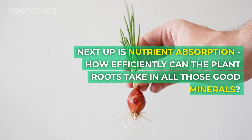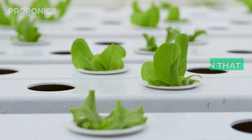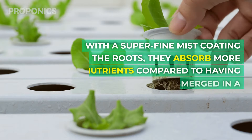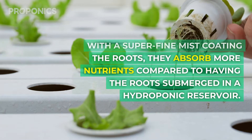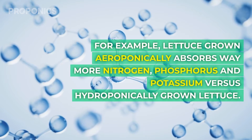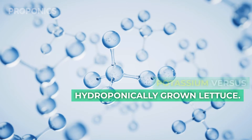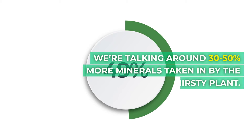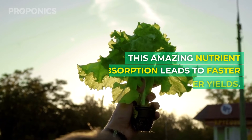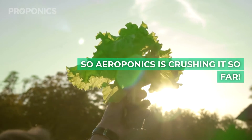Next up is nutrient absorption — how effectively can the plant roots take in all those good minerals? Studies have shown that aeroponics wins again here. With a superfine mist coating the roots, they absorb more nutrients compared to having the roots submerged in a hydroponic reservoir. For example, lettuce grown aeroponically absorbs way more nitrogen, phosphorus and potassium versus hydroponically grown lettuce. We're talking around 30-50% more minerals taken in by the plant. This amazing nutrient absorption leads to faster growth and bigger yields, so aeroponics is crushing it so far.